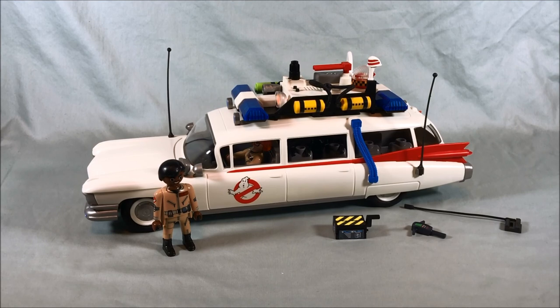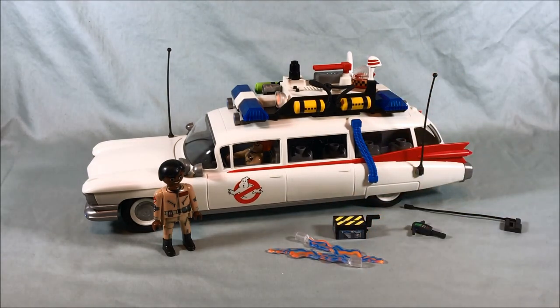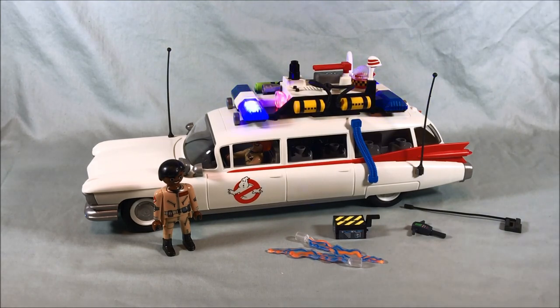But yeah, I'm just rambling at this point. I love this set — I highly recommend it. I love all the accessories it comes with, I love the look of the Ecto-1. Everything about this is just a lot of fun. If you have any interest in Playmobil or if you just love Ghostbusters stuff, pick this up — it's a ton of fun, I can't recommend it enough. Let me know what you guys think in the comments below, please like and share this video, please subscribe if you haven't already. I hope you've enjoyed this look at the Ecto-1 from Playmobil, and as always thank you so much for watching.